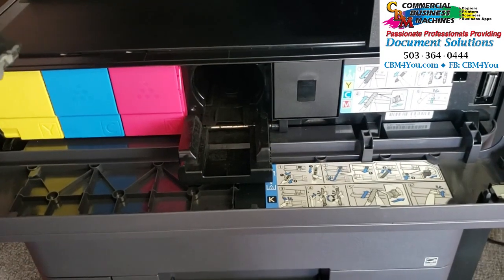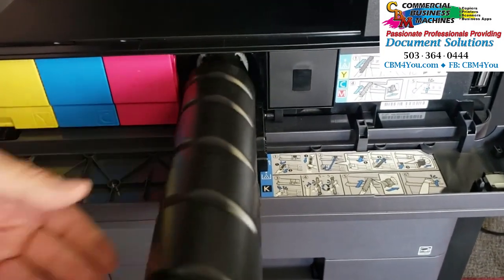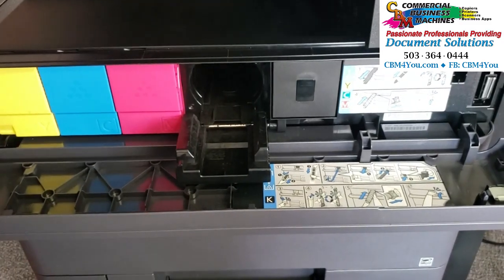I want to give you a quick hint here: as you're changing the toner, it's really critical that the toner cartridge itself goes in completely straight. Although it's frankly challenging to do it incorrectly, we have seen a case where a customer was able to bump a particular switch.